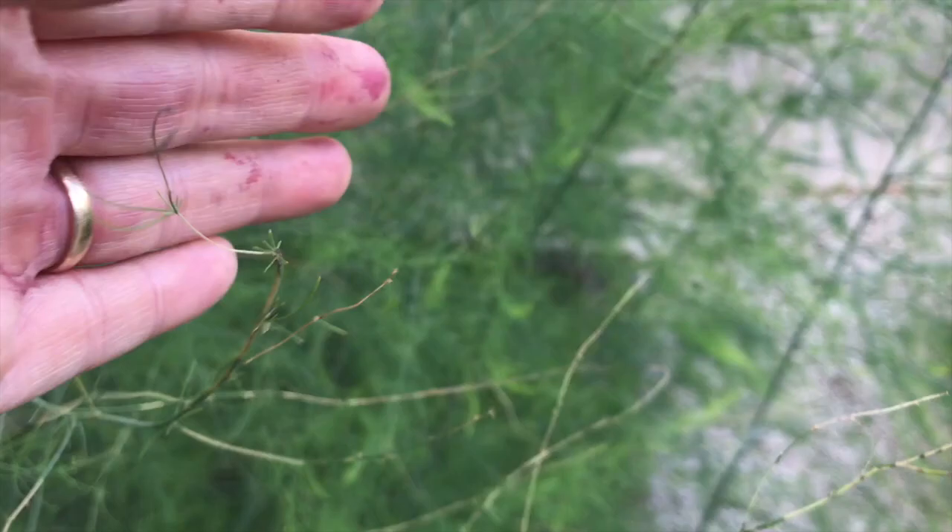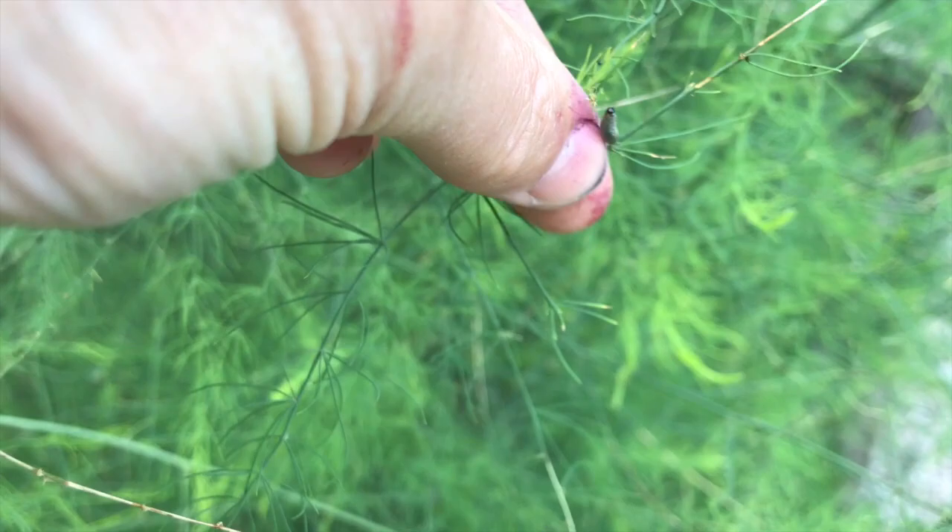The larvae are the ones that do the majority of the feeding on these asparagus ferns, and they can weaken them over time and deplete them of nutrients. Here's some larvae that are pretty fully grown. Eventually they'll drop to the ground and they'll pupate into adults that will then emerge for next spring's generation.